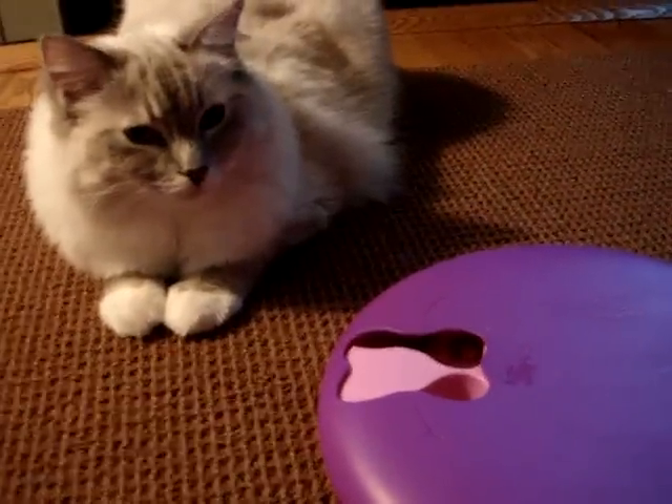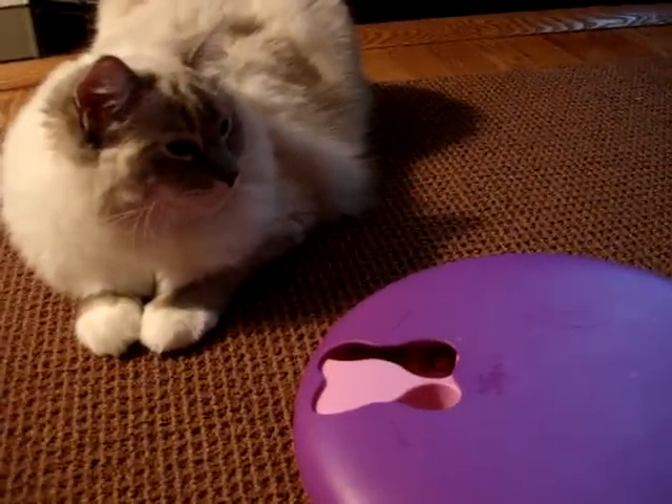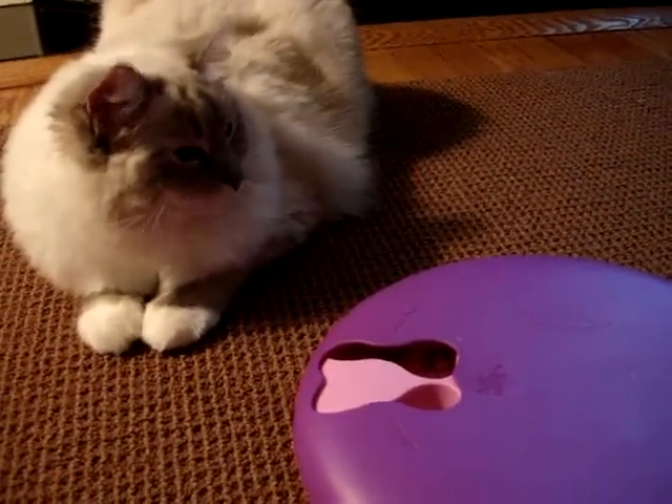Again, that's the Dog Spinny. We're going to have a review on it in a couple of weeks at floppycats.com. Thank you.